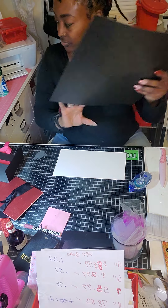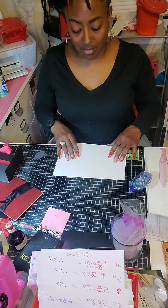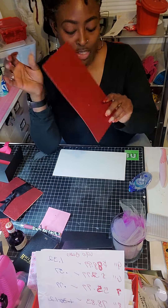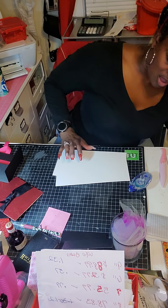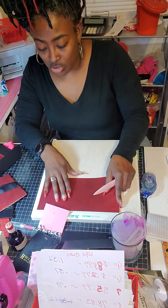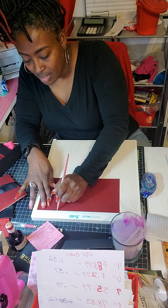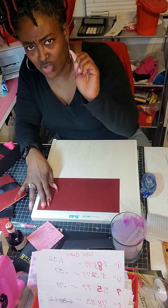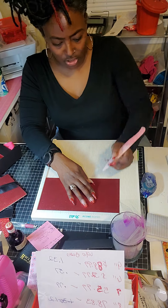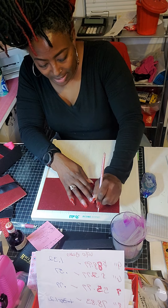After I cut my paper down I come up with a 5 by 10 sheet of paper — 5 by 10. Then with that 5 by 10 we want to score it. Once we cut it out we're going to score it at two and a half and seven and a half. Be careful when you're scoring because you don't want to punch a hole in your paper — this is a sharp point. So two and a half and seven and a half, that's what you're going to score.